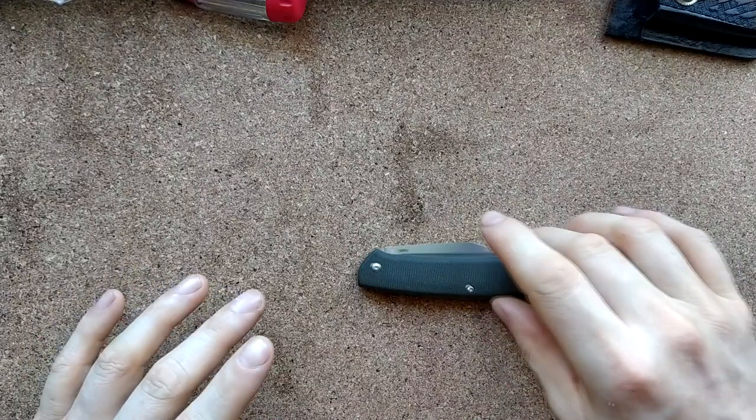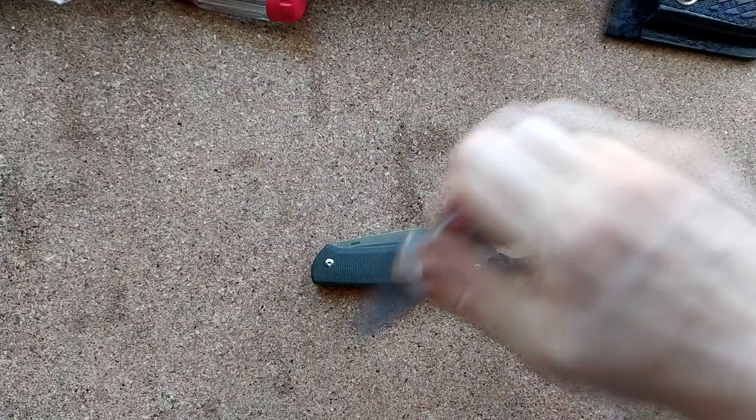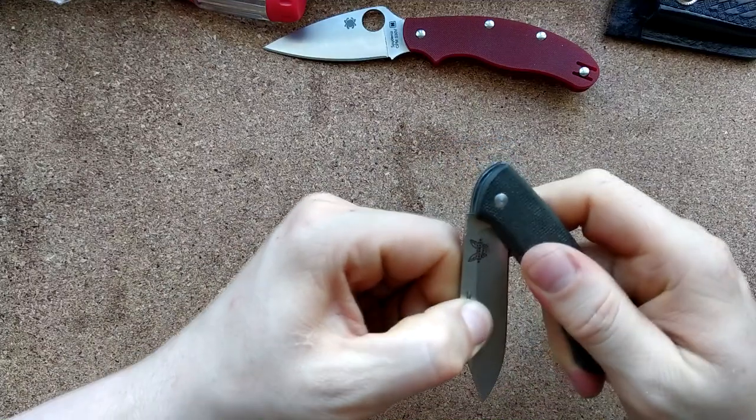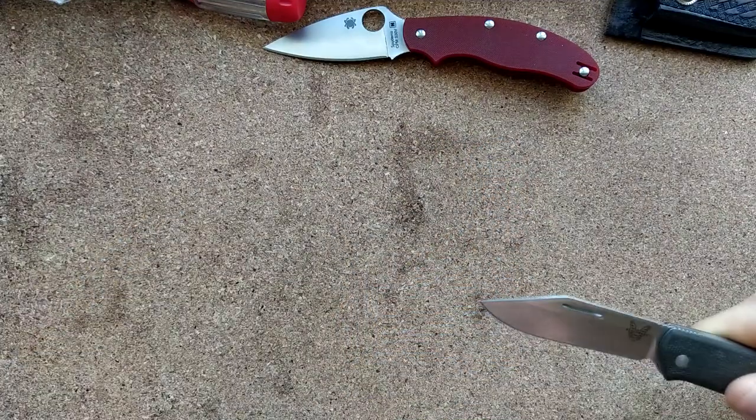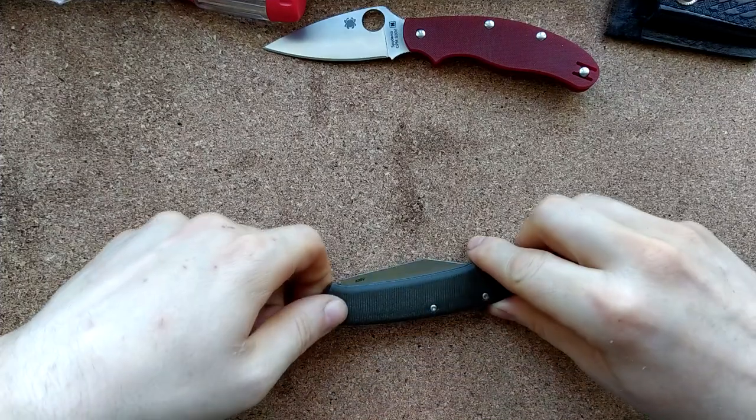I do want to carry this, this Proper — this traditional. It's got a distinguished air about it; it's very non-threatening, as is the case with most traditionals, and that's because you can't deploy the blade very quickly. This is a lot scarier than that.